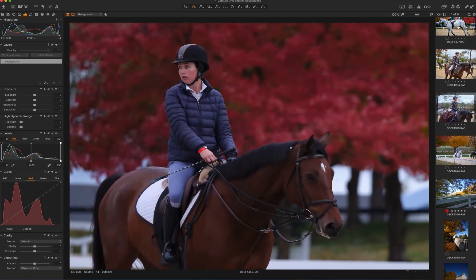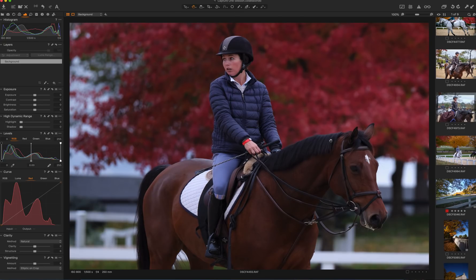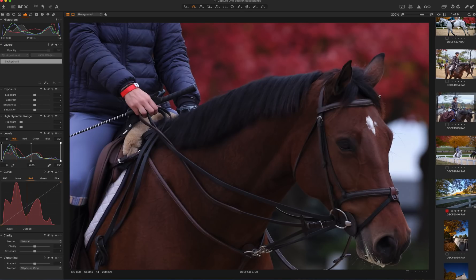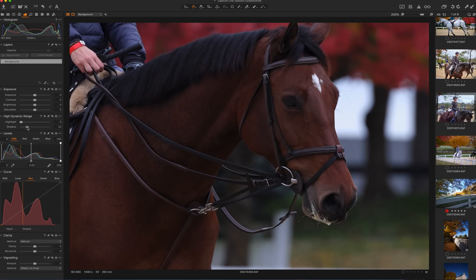I remember taking this shot. My buddy actually came down from New Jersey — John, I'm not going to give his last name. Little horsey is foaming at the mouth. Of course, it was really cold that day — I remember freezing my ass off that day.